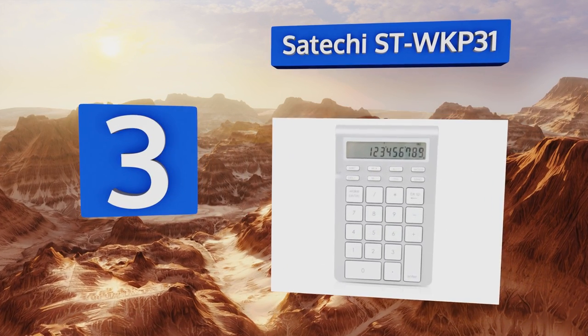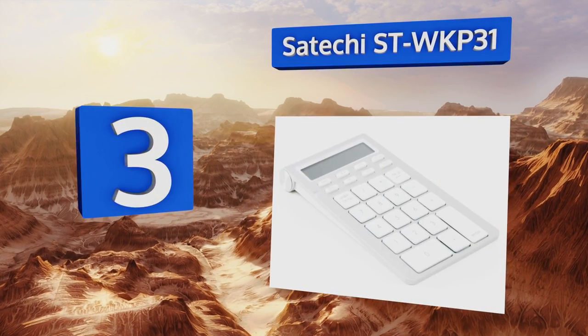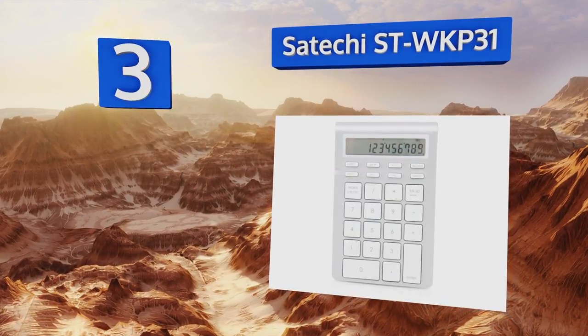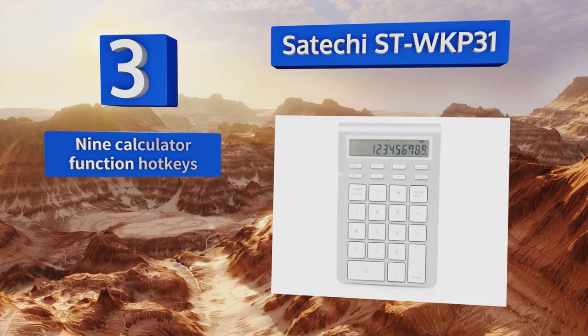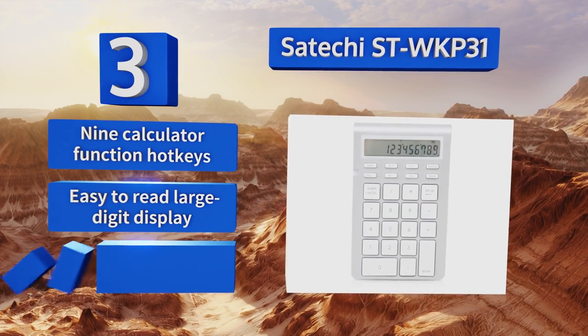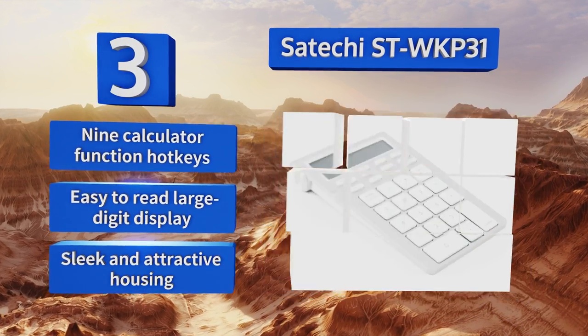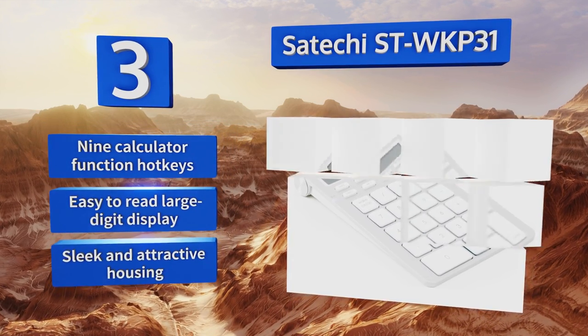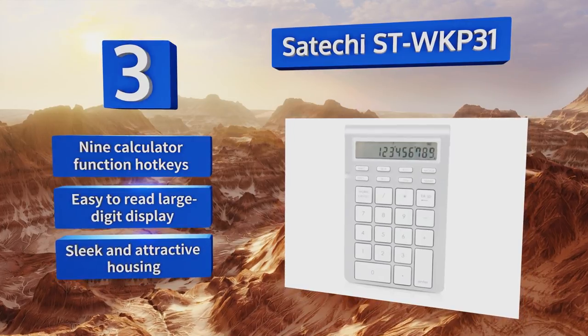Nearing the top of our list at number three, the Bluetooth-enabled Satechi ST-WKP31 operates in calculator and keypad modes, so you can use it on its own or with your computer or tablet. It has a brushed aluminum finish, a 12-digit LCD, and is designed to look at home among most Apple products. It boasts nine calculator function hot keys, an easy-to-read large digit display, and a sleek and attractive housing.